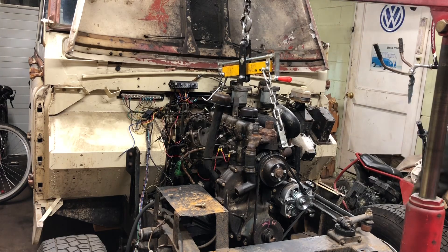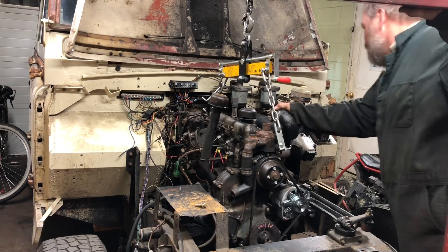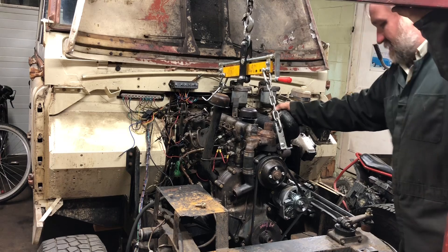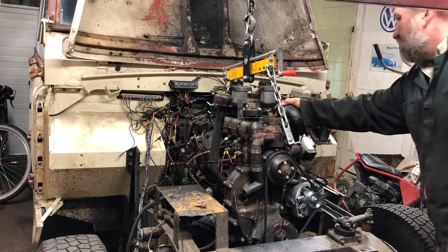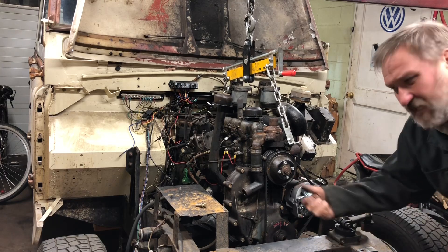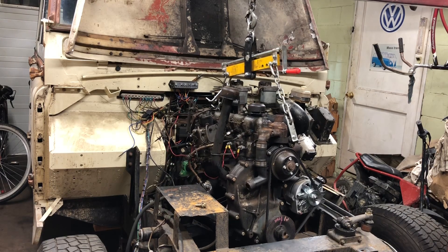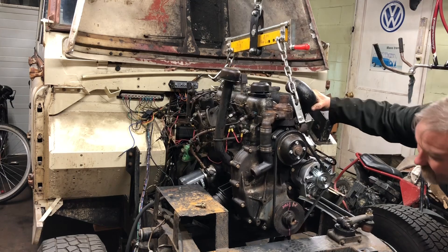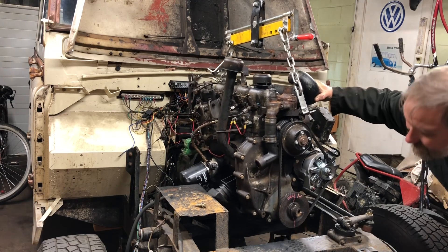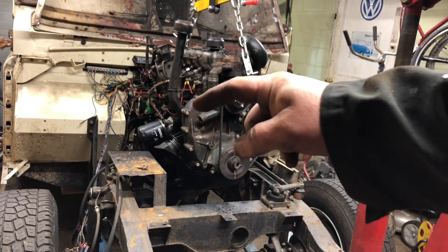There we go, now we're moving. We got her. It also helps when you take the bell housing bolts off that you actually turn a light on so you can see. The add-on oil filter over here is actually in the way — it's a little bit of a pain. I've got to lift it up so that it clears the mount.